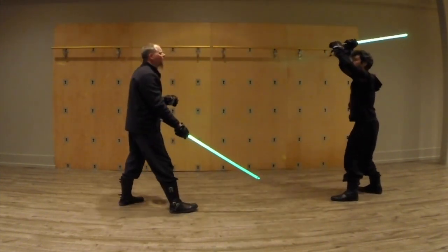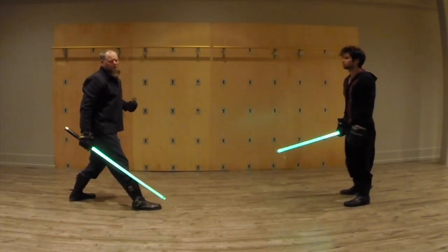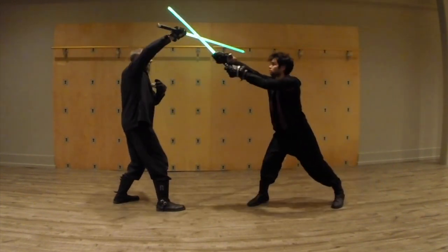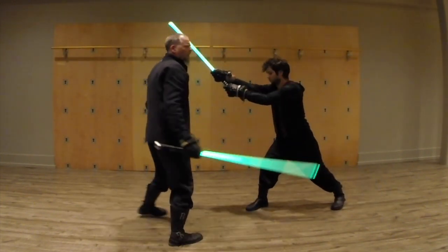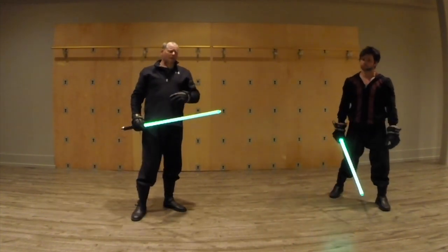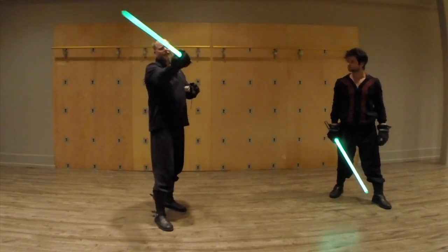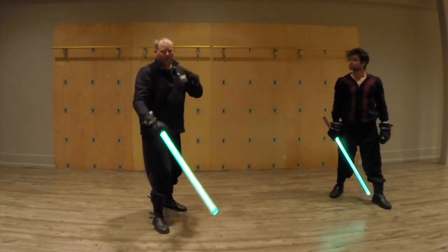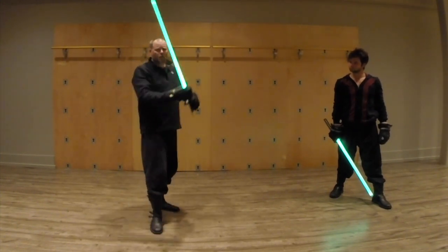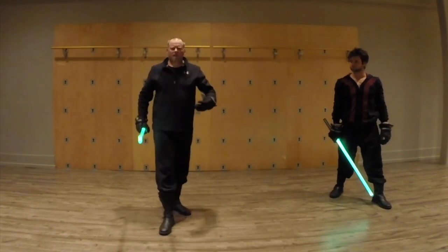I can go to the side — all of these are possibilities. Just remember that they are two distinct types of things. We're going to be focusing on keeping the blade active, moving, and kind of toward the opponent when dealing with Makashi. And we're going to be looking to invade people's space and get inside with Shicho, kind of breaking through.